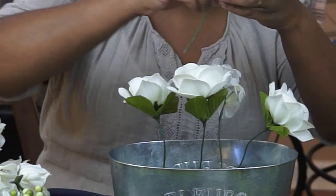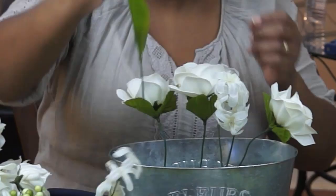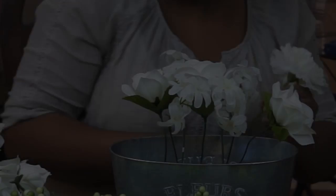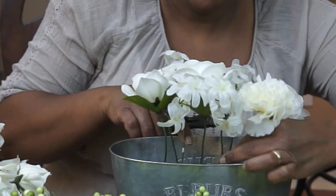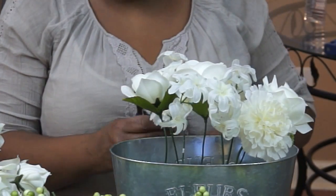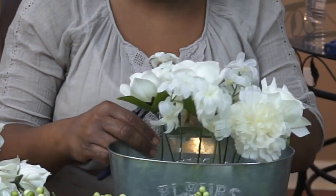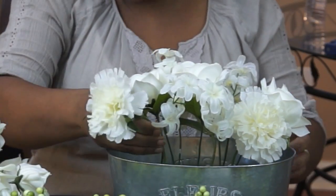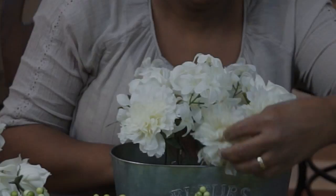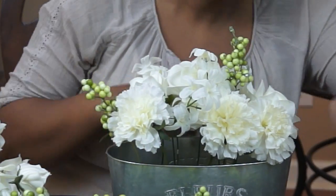Just go ahead and arrange them. I would recommend using floral foam if you're going to be doing this arrangement because it gives you a little bit more control over the placement. It just makes it so much easier to do full arrangements with floral foam.